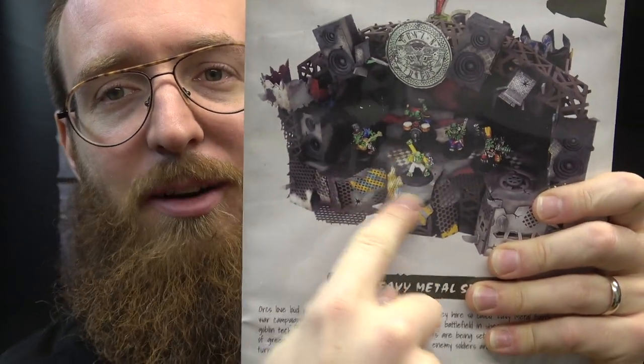They also sent me — you can see in the picture here — there's like an actual band playing on the stage. And guess what? They sent me the band too, so I'll build them up and show them to you as well. Hopefully at some point in the future when I paint everything, I'll show you the finished product on the painting side too. The pictures of the band — they're totally those Gorka Morka style 80s orcs, and they're just beautiful and awesome.